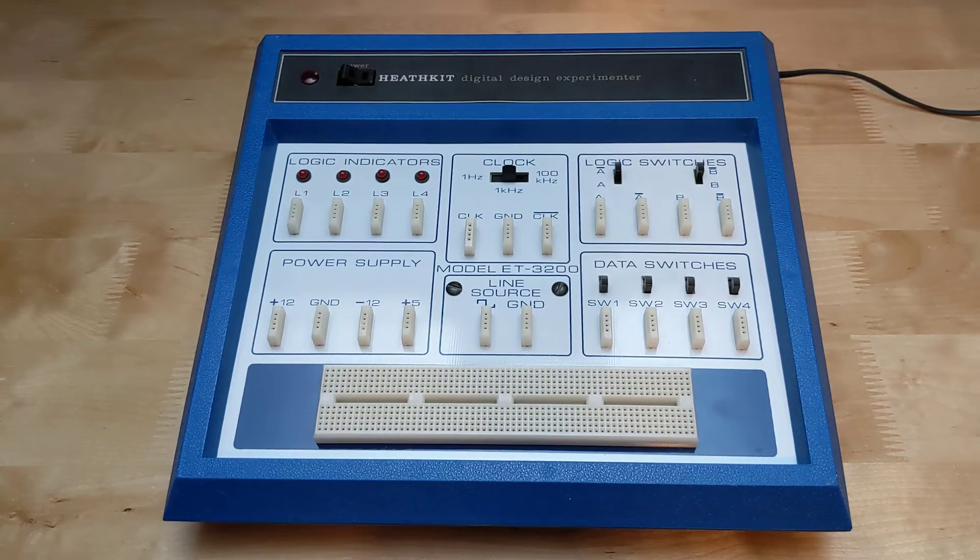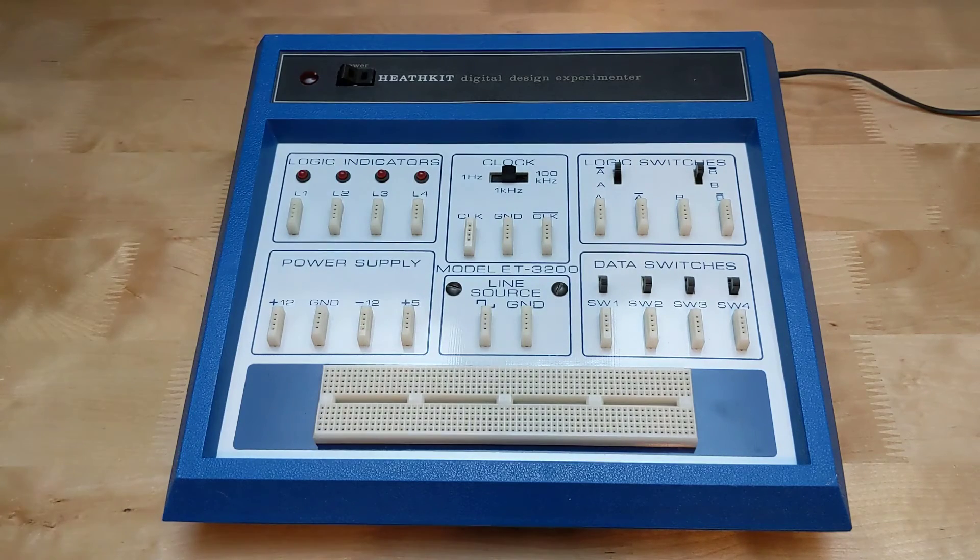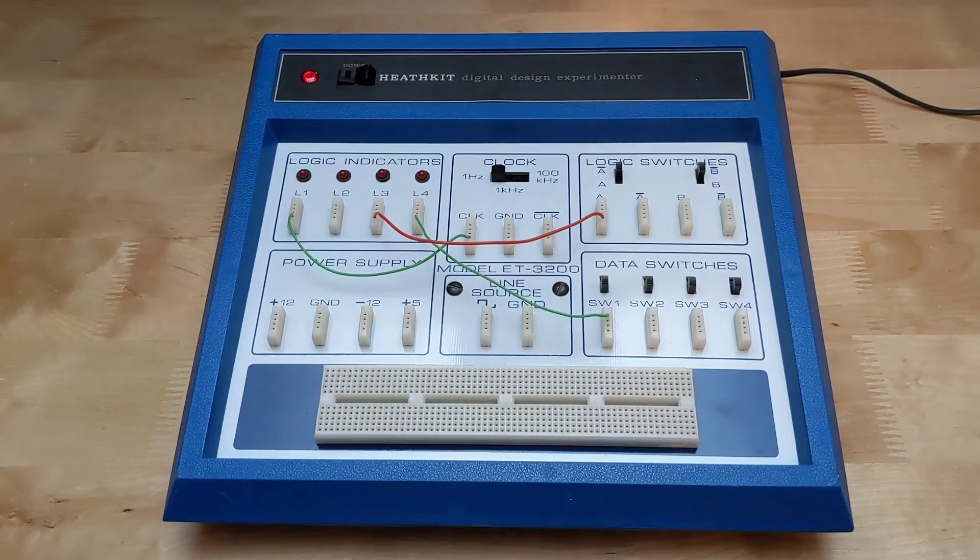The unit was mostly aimed at digital electronics, although the plus 12 and minus 12 volt power supplies are more commonly used with analog electronics. The protoboard is quite small — I'm surprised they didn't spring for a larger one. You could of course use an external breadboard for larger circuits and just use the unit's electronics. After construction of the kit, the unit itself could be used to test it, using the logic indicators to verify the switches and clock signals.